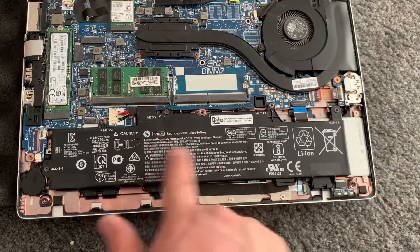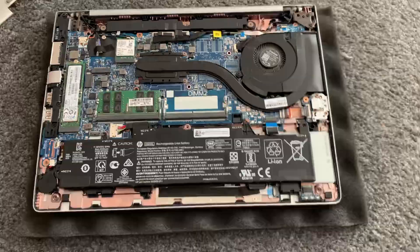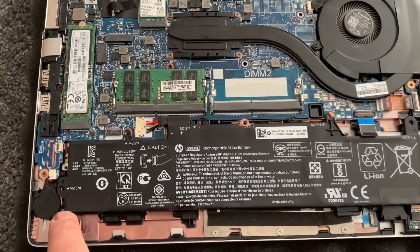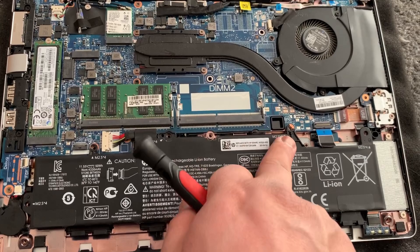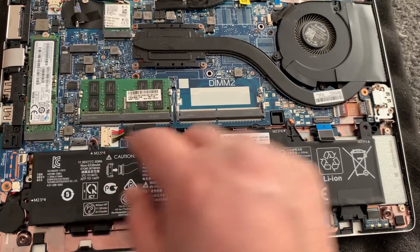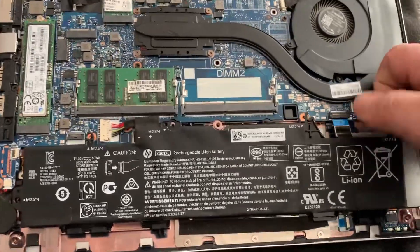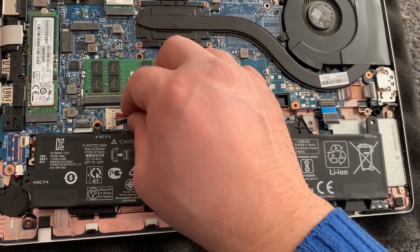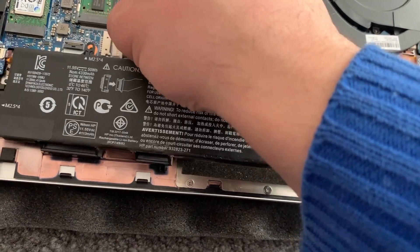Now what you need to do is remove this battery. With this screwdriver, I'll show you which screws you need to remove — remove all these screws. Now this battery cable also needs to be removed. Now lift it up and remove it — just like this.